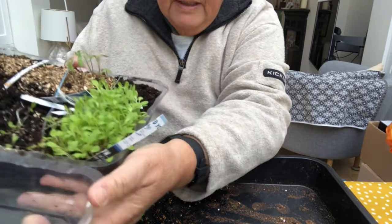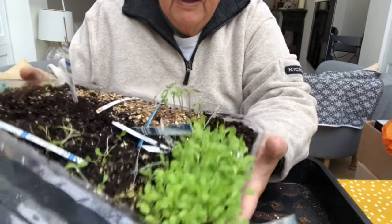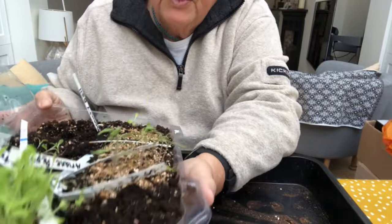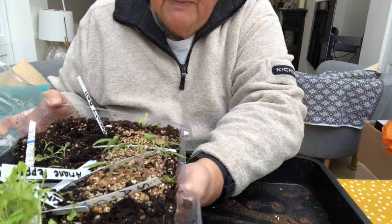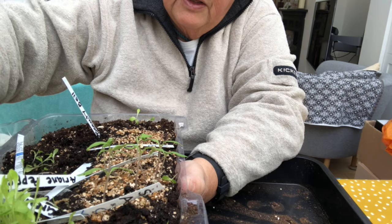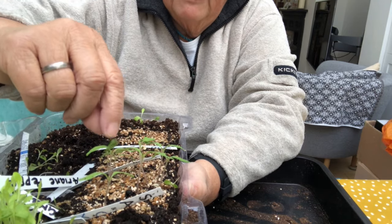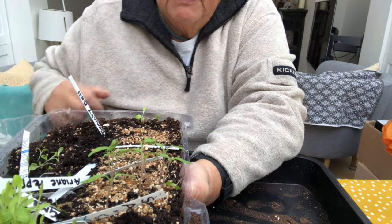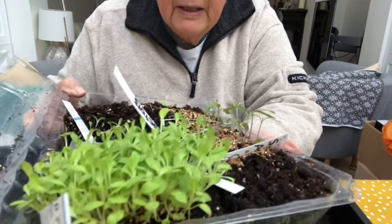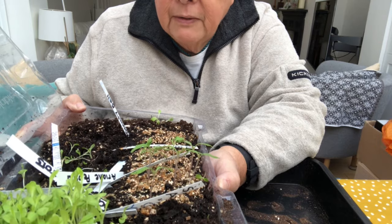All the lettuces came up and I've been pricking them out for the last couple of days. This is the last lot that's left, which is some Little Gems. I also managed to find some Green Doctors tomatoes that I popped in, and they're up too, so it's going to be a very big pricking-out day for lettuces and all the tomatoes.